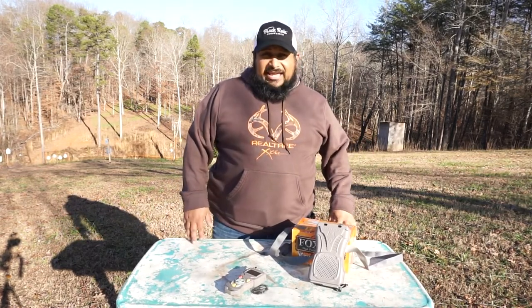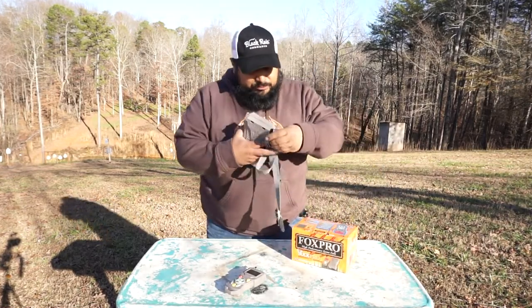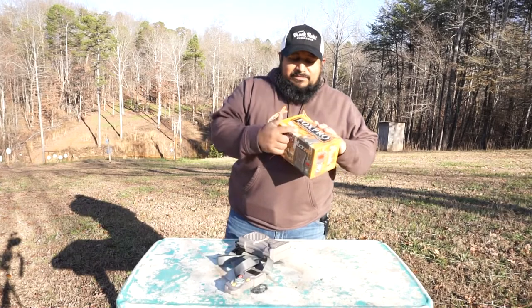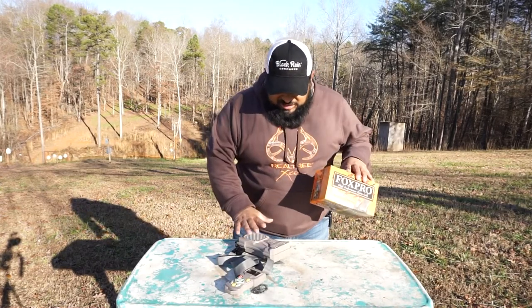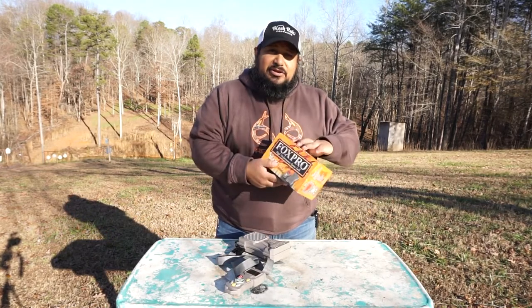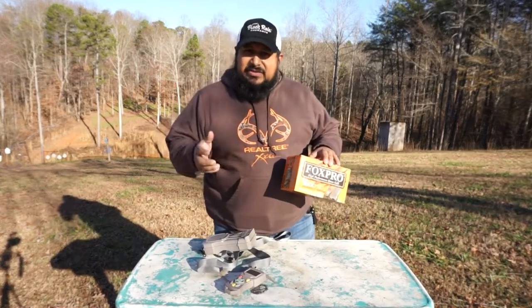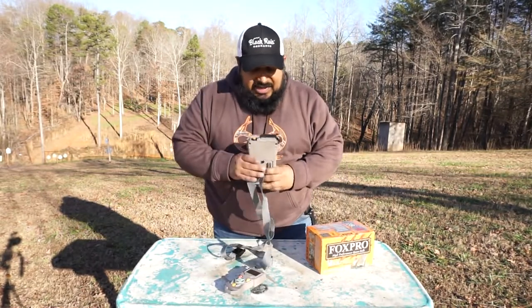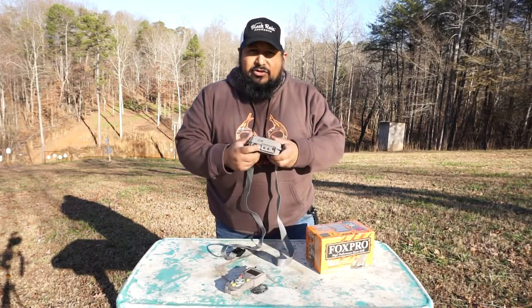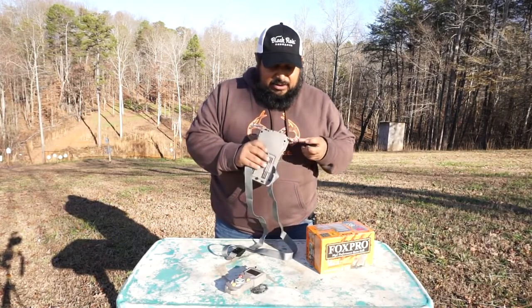Today we're going to review an electric game call by Fox Pro. This thing is pretty awesome — big thank you to Fox Pro. You can actually record up to 300 sounds onto it. You can go on their website and download sounds. On the bottom side there's an auxiliary port, so if you want to add an extra speaker somewhere to make it a little bit louder, you can do that.